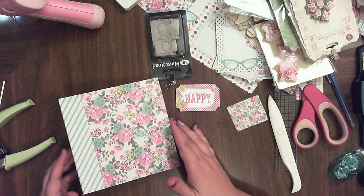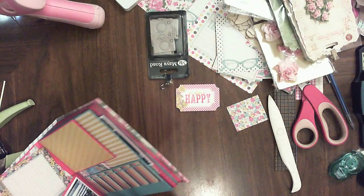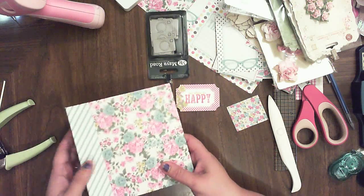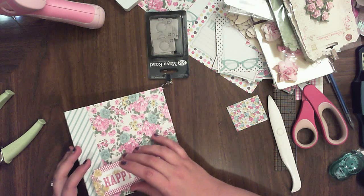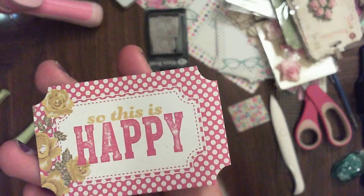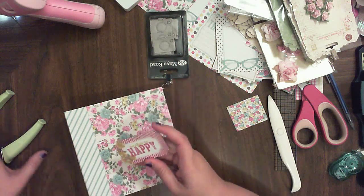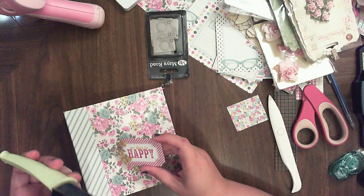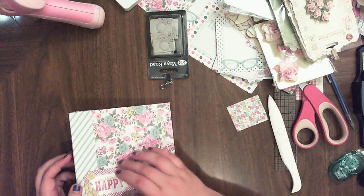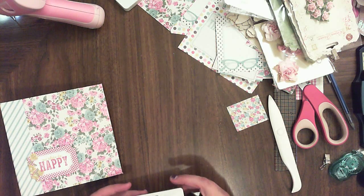Welcome back to the fourth and final part of this video. We're going to decorate the cover and maybe some of the inside pages. We didn't do any of the inserts, but I'm sure you can figure those out. I'll show you when it's all finished. This is my title — it says 'So This Is Happy.' I mounted it on chipboard and did the corners with my stub thing, so this is where it's going to go. I'm not sure exactly of the placement yet, but I took out a few of my supplies and we'll see.